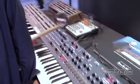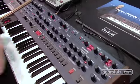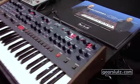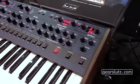At NAMM 2016, we are here with Dave Smith, who — in conjunction with Tom Oberheim and Dave's hardware engineer Tony Karavidis — has released the OB6.